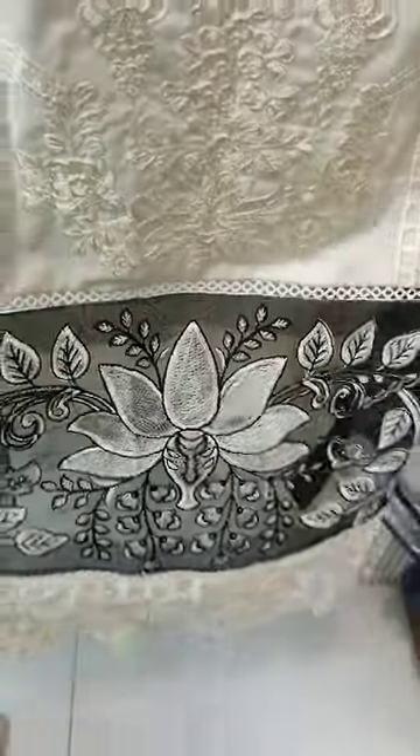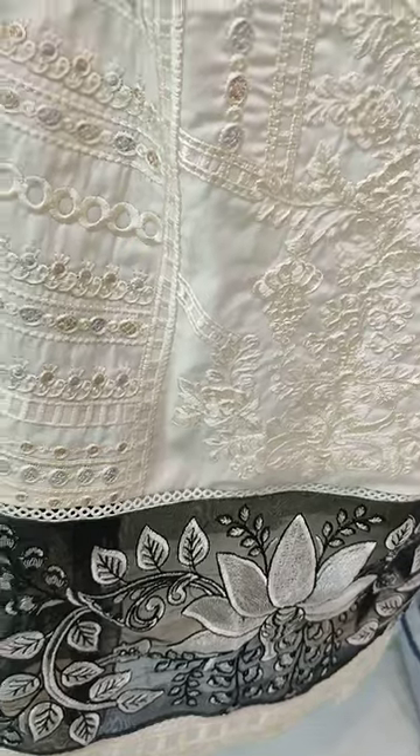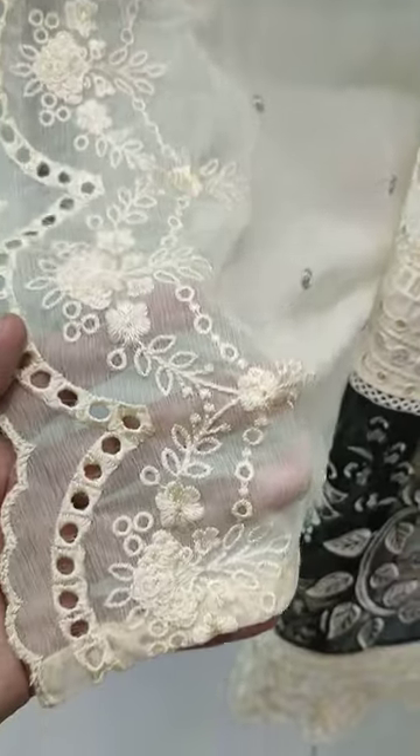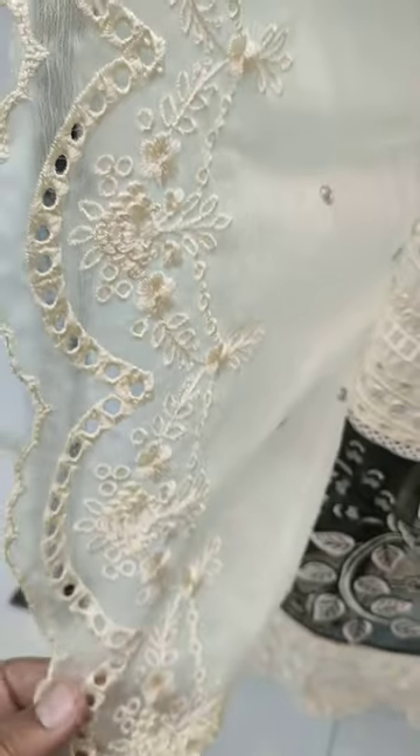This is a very beautiful design. It is a cotton fabric. Shifun is on top of it. It is embroidered and ready on top of it.